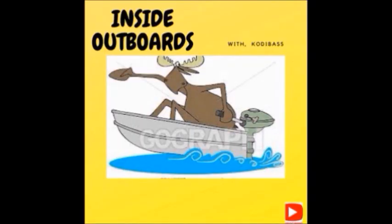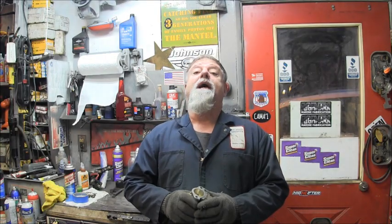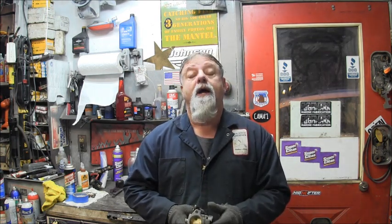Welcome to Inside Out Boys with your host Cody Bass. Hello everybody, welcome back to the channel. Big hello to all you new subscribers, thanks for joining us. First thing I want to do is give a shout out to Mr. Glenn Swifty who sent me a really nice Christmas card — I want to say thank you for that.